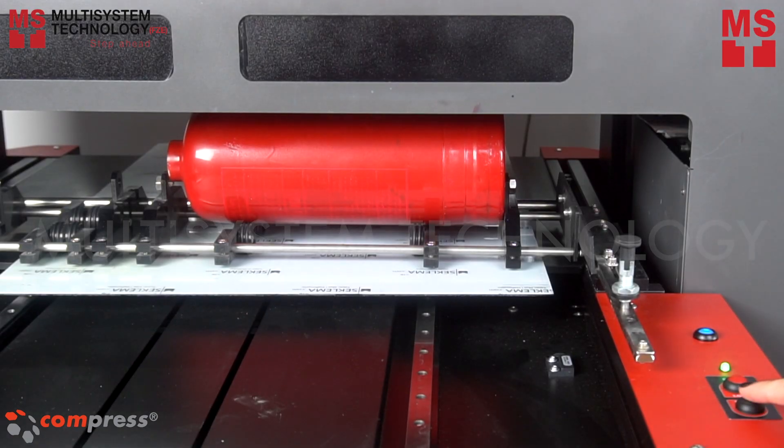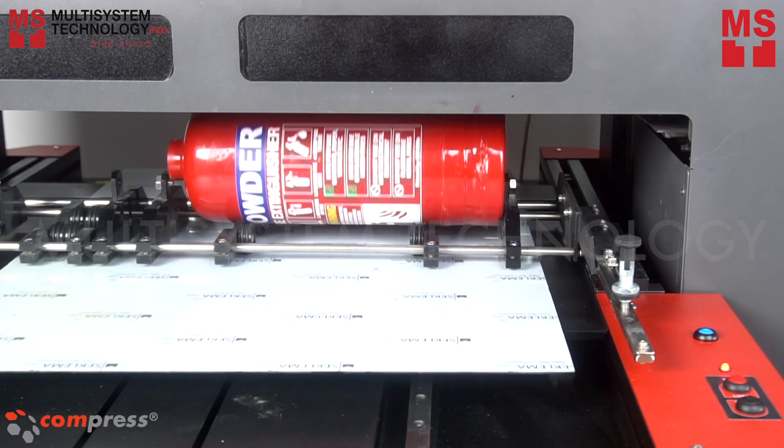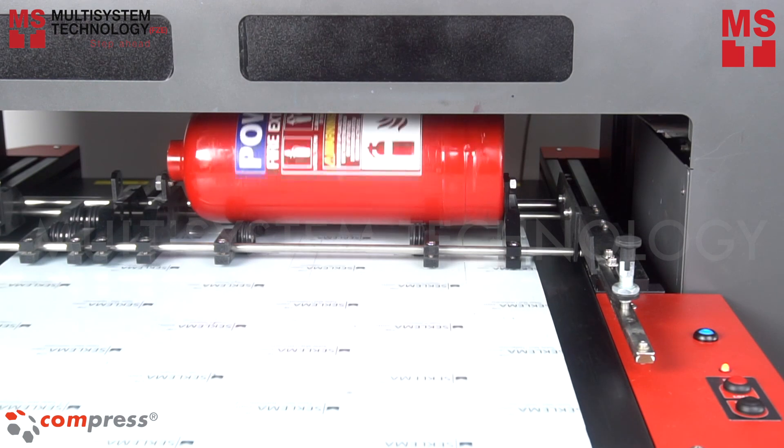The LED UV part of the LED UV printer is the drying mechanism. The ink is laid down and then dried immediately. When the product emerges, as you will see from this video, the LED printer has both printed and cured the item.